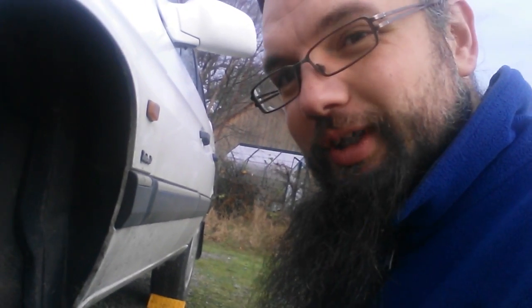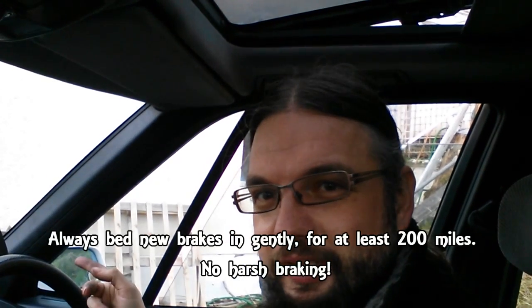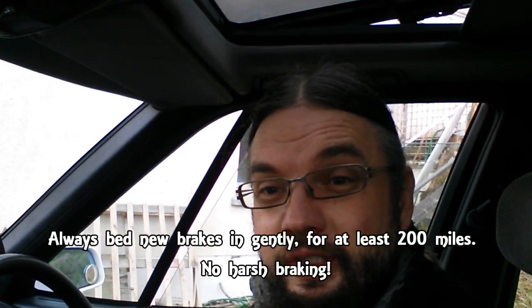So my day hasn't entirely gone to plan. I have got the brakes finished, and that's obviously a good thing. But unfortunately the offside front caliper appears to have a problem with the parking brake — it's just not working. So after all that work, it looks like I'm still going to have to replace the caliper, which I arguably should have just done in the first place, instead of faffing about with sliders and having a complete nightmare.